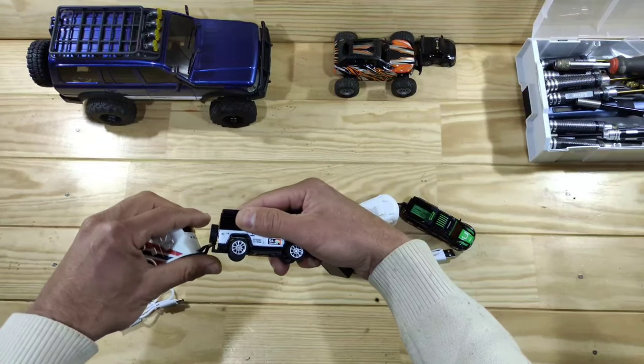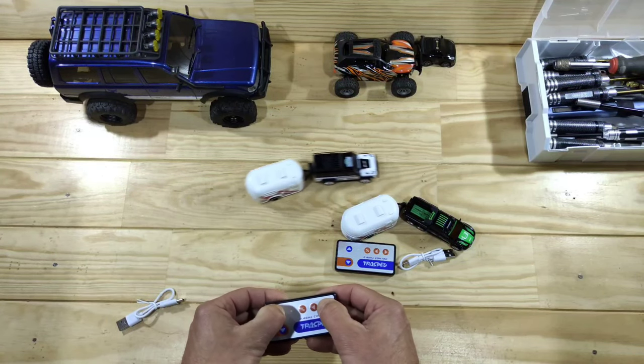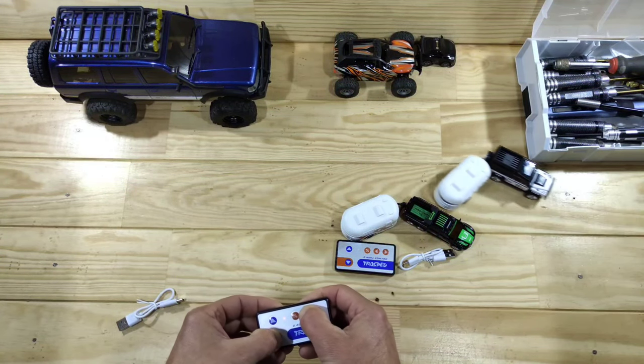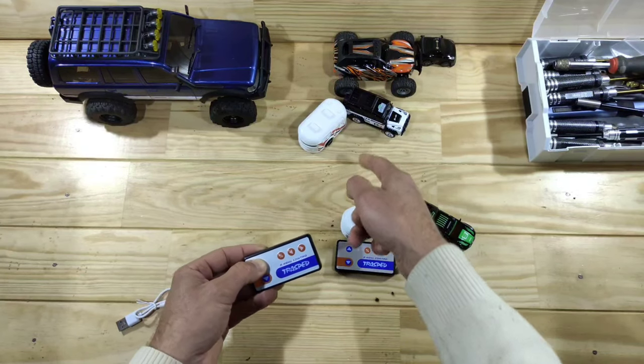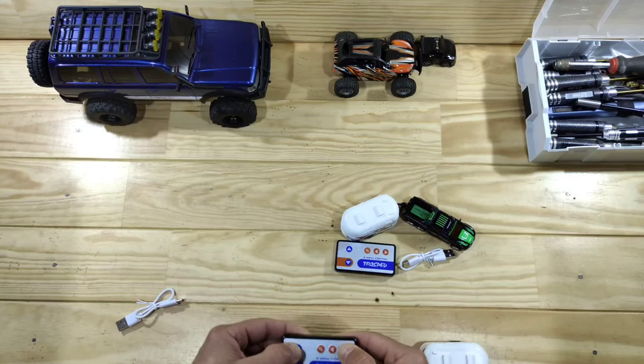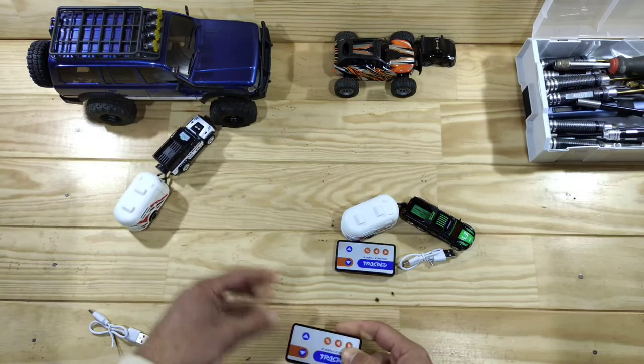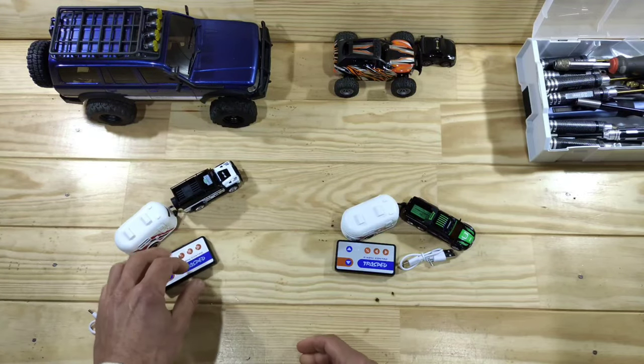Let's hook on the trailer and try that. Here we go with the trailer — it's got plenty of power. It's just pulling the trailer without any problem. Almost off the table! Yeah I really like this little car, that's amazing.